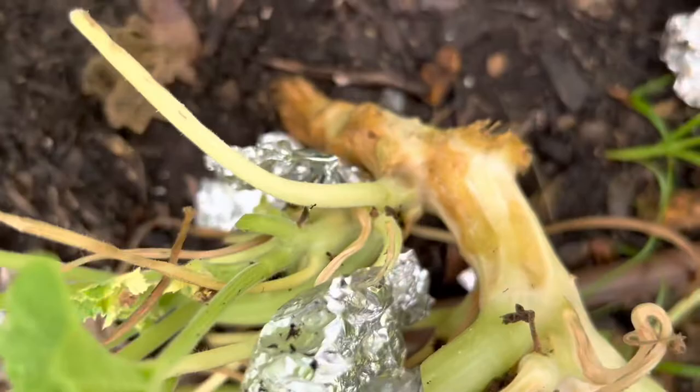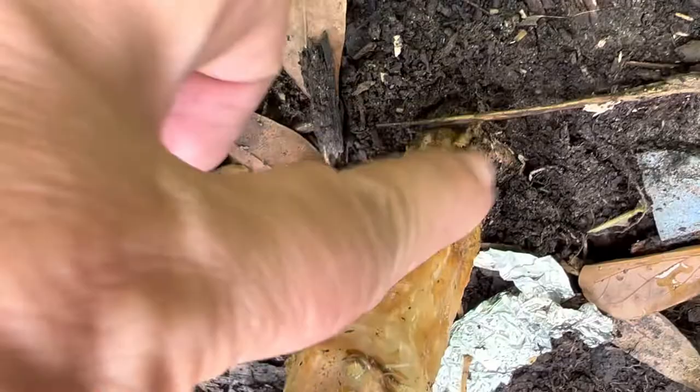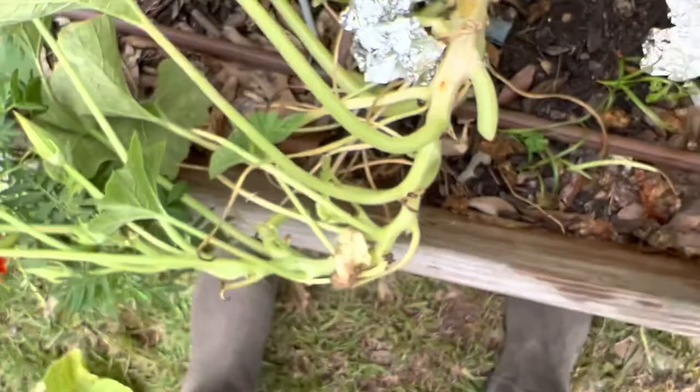Let me get this foil off. Yeah, the foil didn't really stop the pests, so that's pretty bad. Let me see if I can inject some BT, but I don't know if this squash can be saved — we'll see. I may go ahead and start some more seeds.